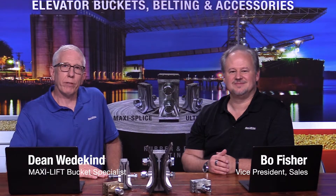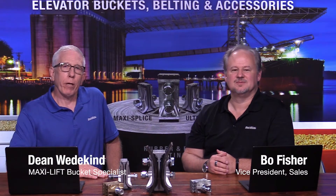Hi, this is Dean and Bo with MaxiLift. Today we're going to talk about MaxiSplice mechanical splices for your belt. And there are five main points of why we would recommend you use a mechanical splice.